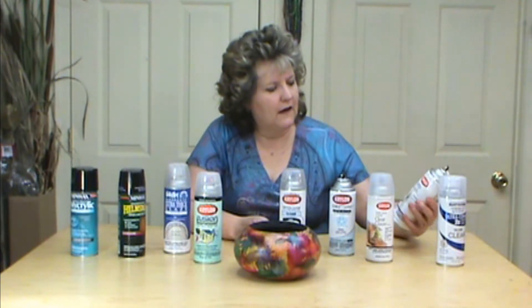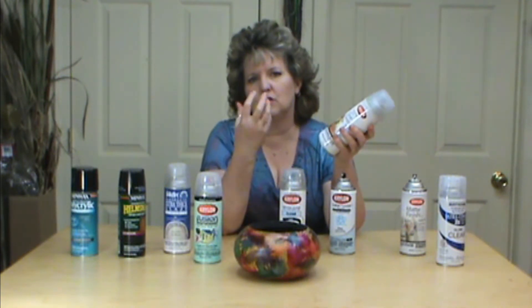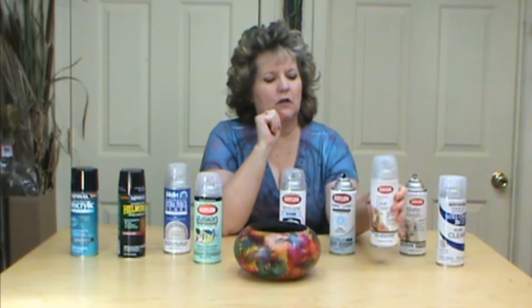Another one of my favorites is the Krylon Triple Thick. This goes on extremely thick and gives you that wonderful glossy coating, so that is another one that I really like to use.